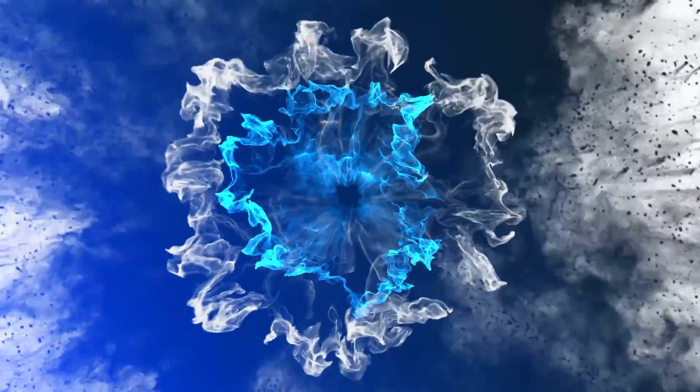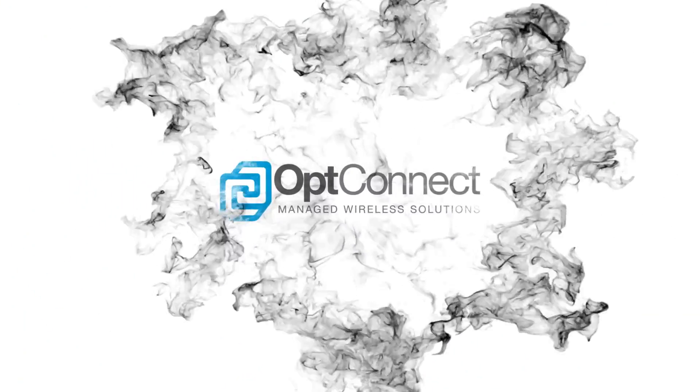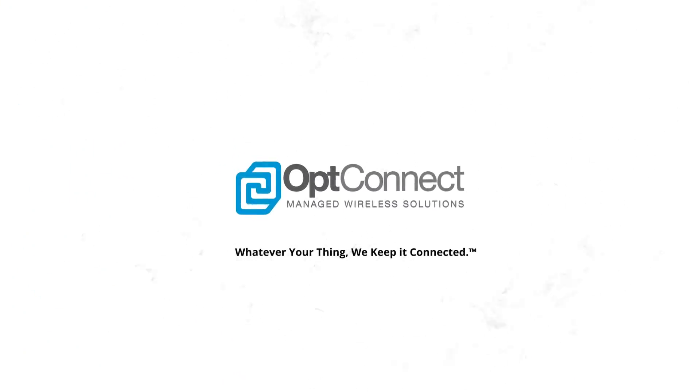Thank you for choosing OpConnect Managed Wireless Solutions. Whatever your device, we're here to keep it connected. In today's video, we're going to be going through a few simple steps that will make sure that device has the best uptime possible.